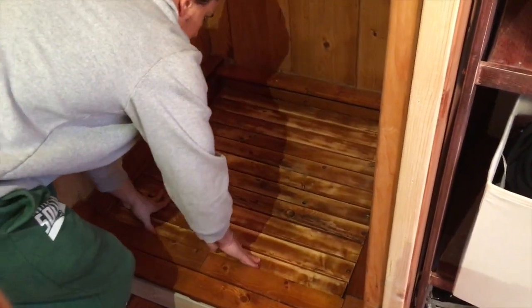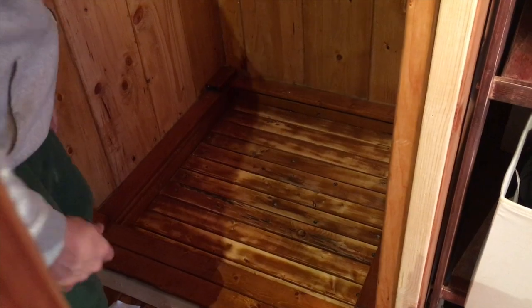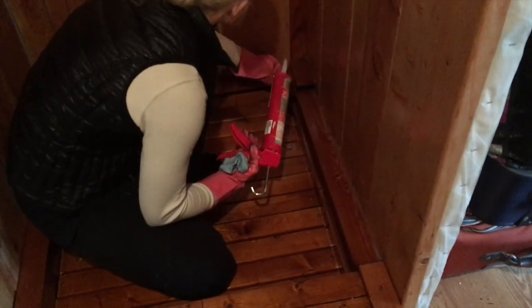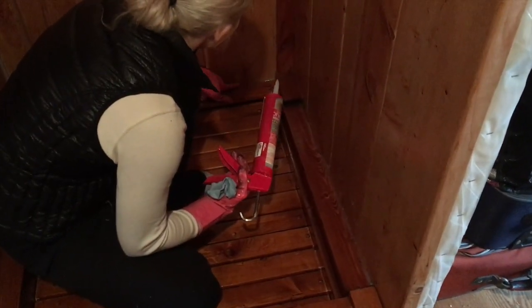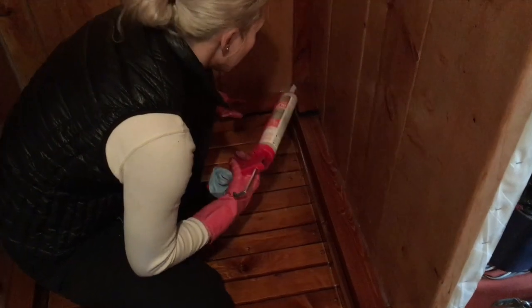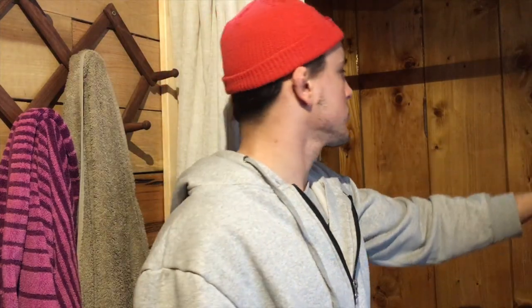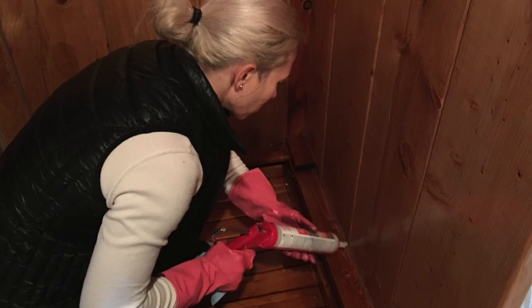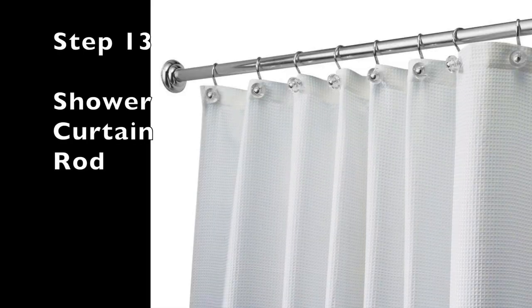Step twelve: once everything is put together, silicone all the cracks — in between the boards and along the bottom where the border is — just to make sure water isn't getting behind the boards. It's just another precautionary measure.